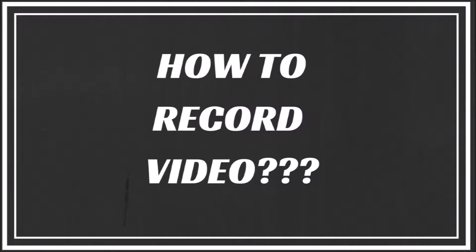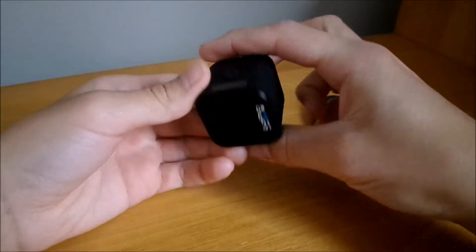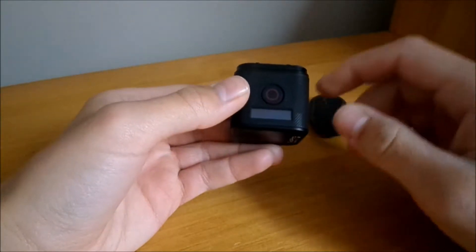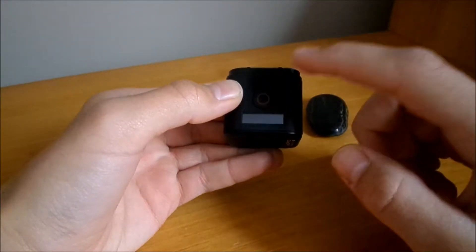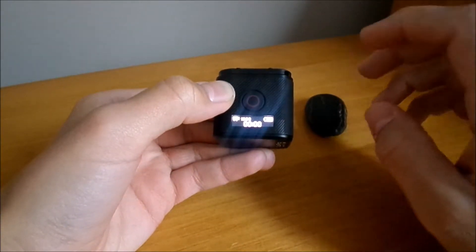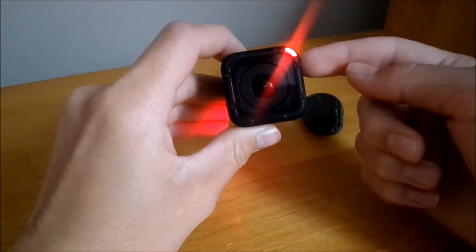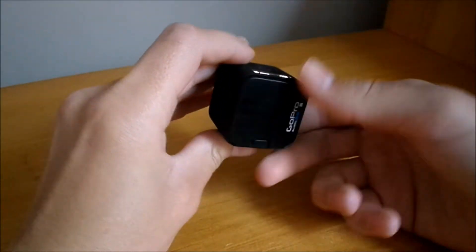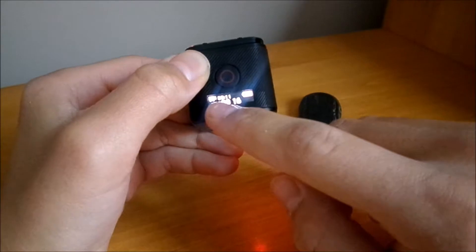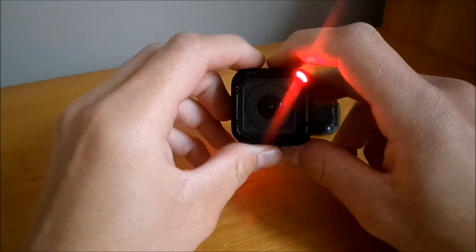So let's jump in. To turn the camera on, it only has two buttons — one here and one there. To turn it on and start a video or take a picture, push this button right here once and it will start taking a video — it's in video mode right now. You know it's not taking a video when it's blinking red. This display tells you the seconds it's been on and the battery life remaining.